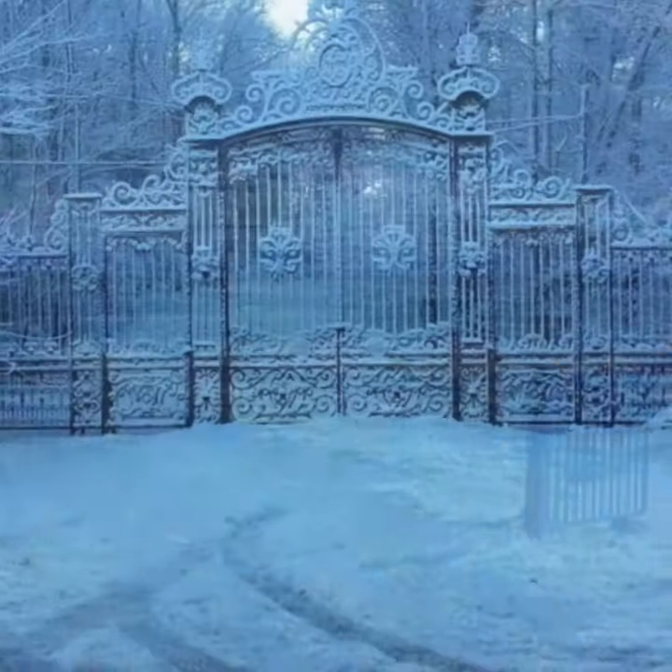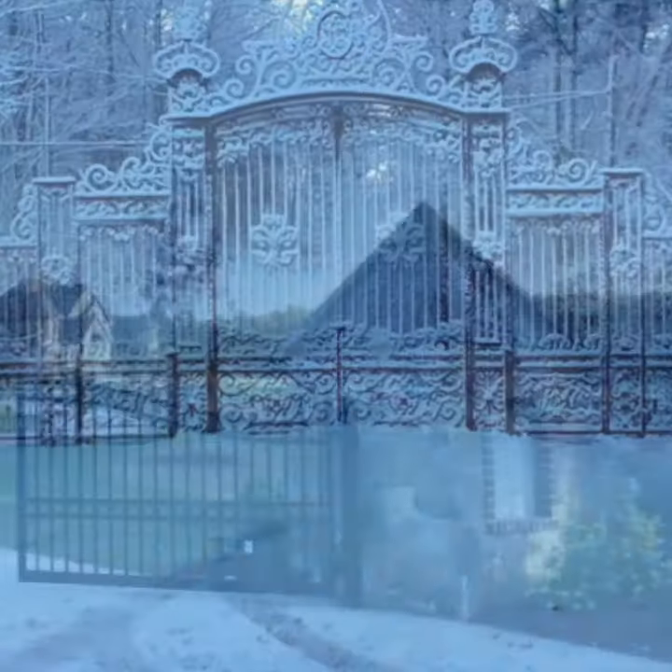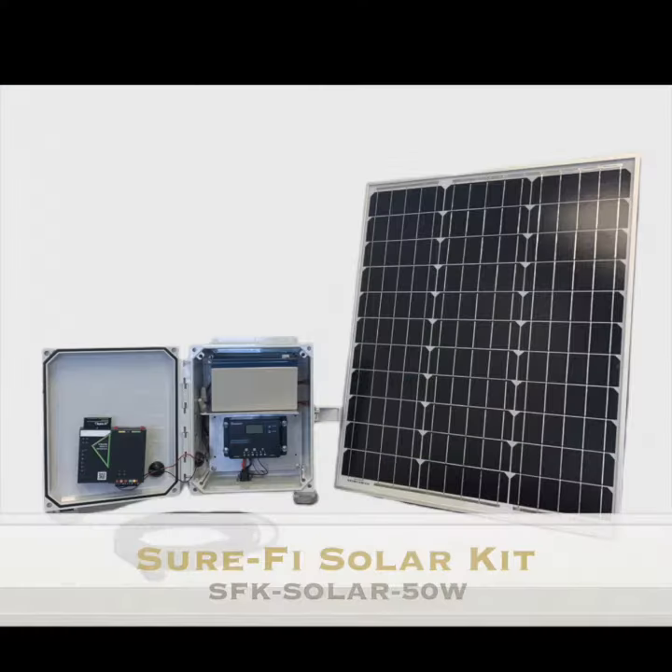With some extremely remote gates, the SureFi Solar Kit may be just the product you need for power and credential signal with no trenching.